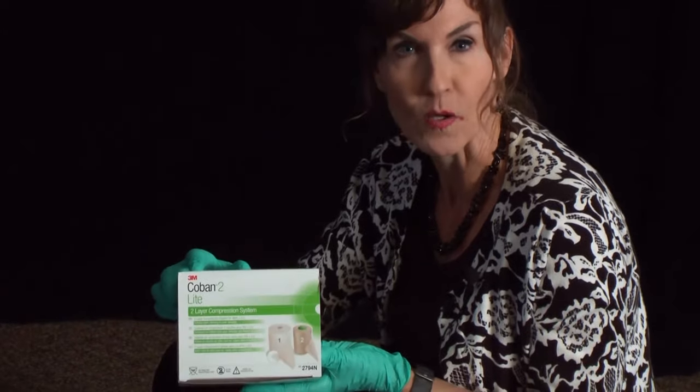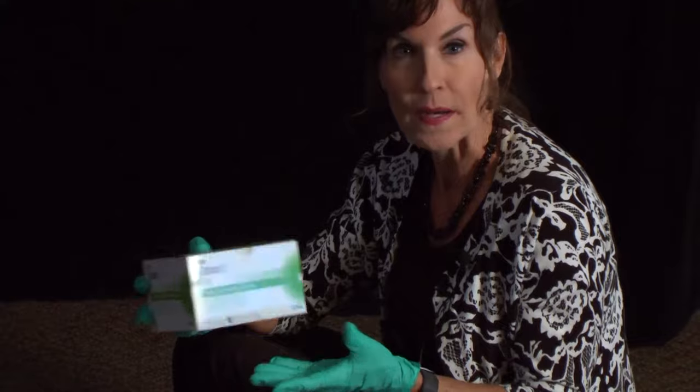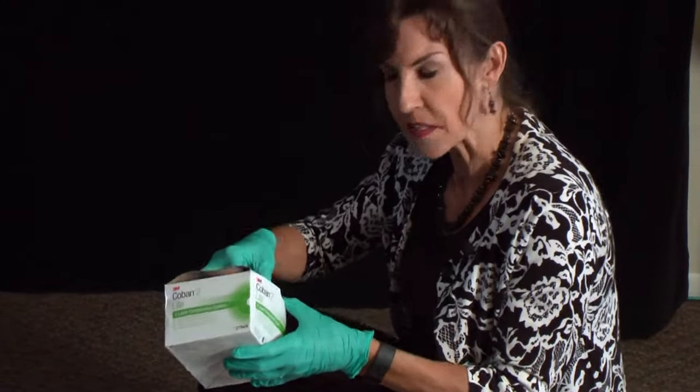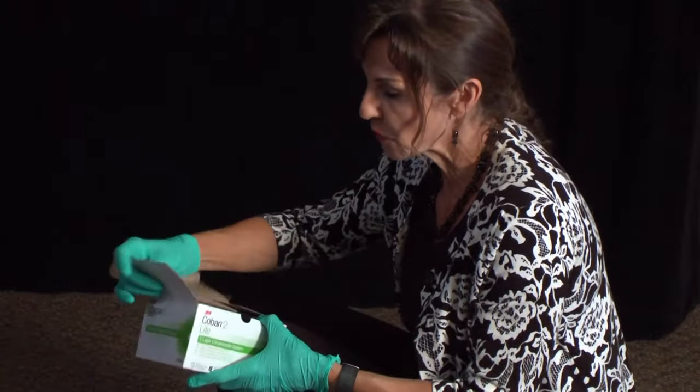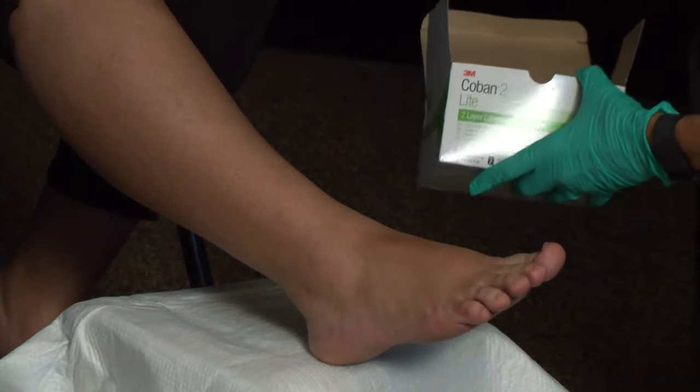There are a variety of different products on the market. This is just one of many — it is no better, no worse than any of the others, but it's a product called Coban 2Lite. I use it quite a bit. And usually with these wraps, it involves two to four layers, and today we are going to use a two-layer system.